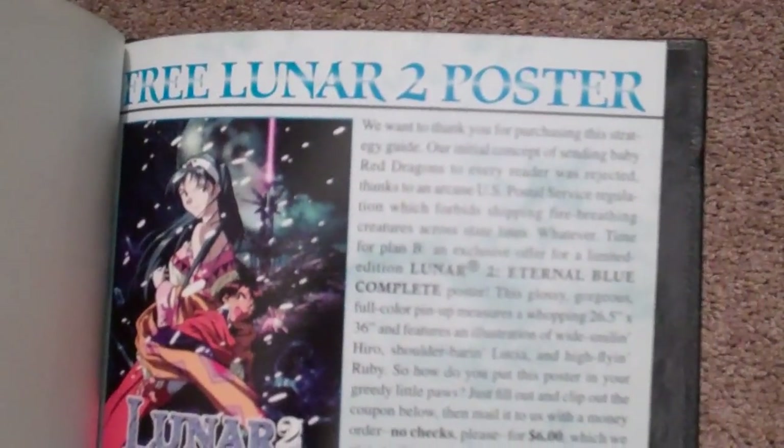For all those crazy collectors out there — there's a free Lunar 2 poster card in here. My favorite poster — I should send this in, right? I should fill that out and send it in. Yeah, I'm sure Working Designs would send me my free poster. It's nice that it has that card in there though. And there's the back cover.